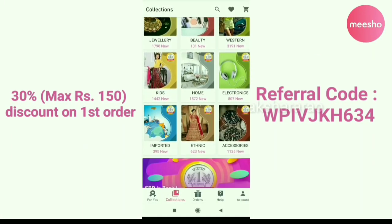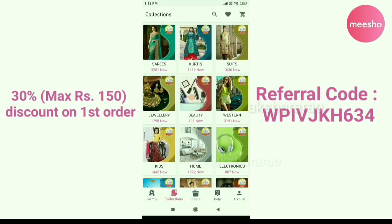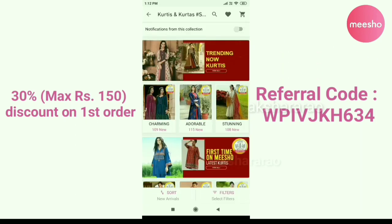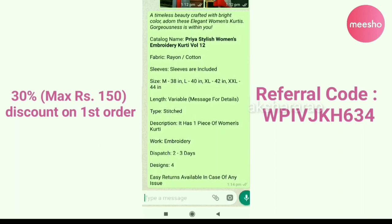You will find a link in the description below. You can use it for your first order. If you are interested in any products, you can select them online and share them with your friends and family.